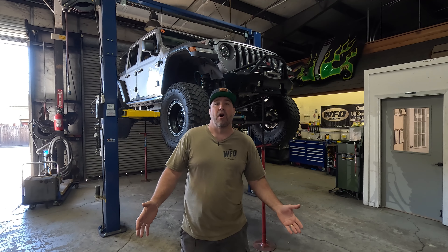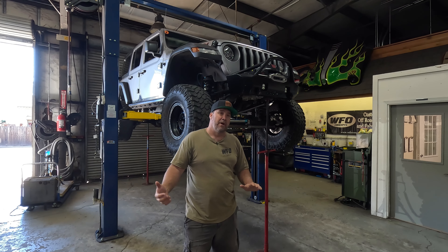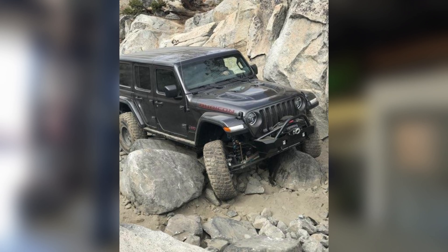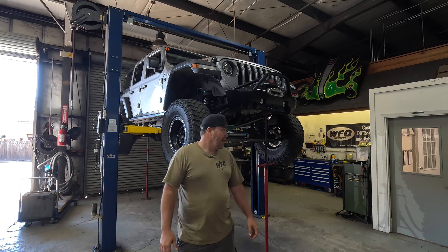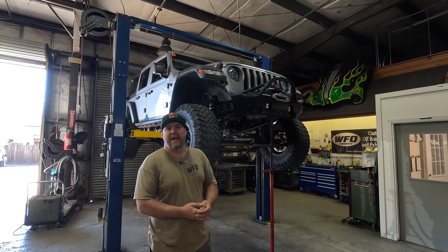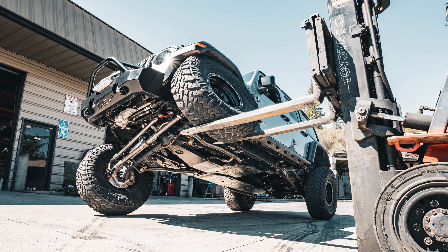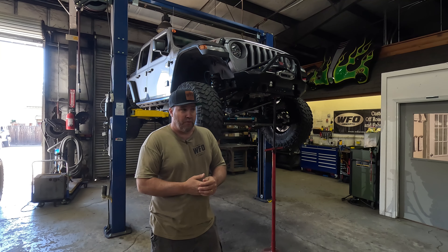We're standing in front of Chris's JL — a 2019 JL with a three and a half inch lift kit, and it happens to have our long arm kit on it. This Jeep has been built for four years and Chris lives here right next to our shop in northern California. The Rubicon is his back door, so it's common for Chris to wake up on a Sunday morning and decide to run the Rubicon, have brunch in Tahoe, and be home by five. He wheels with quite a bit of momentum and speed on hard trails, and also uses this Jeep as a weekend driver — it has 17,000 miles on it since the lift kit was installed.